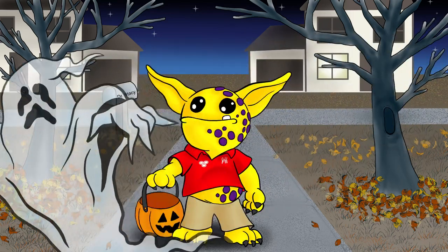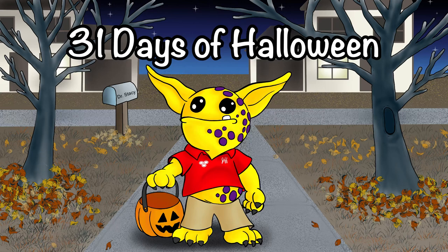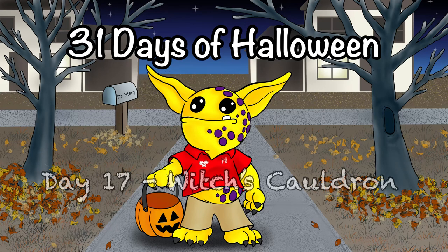Hello and welcome to today's video. Today's video is 31 Days of Halloween, Day 17, Witch's Cauldron.